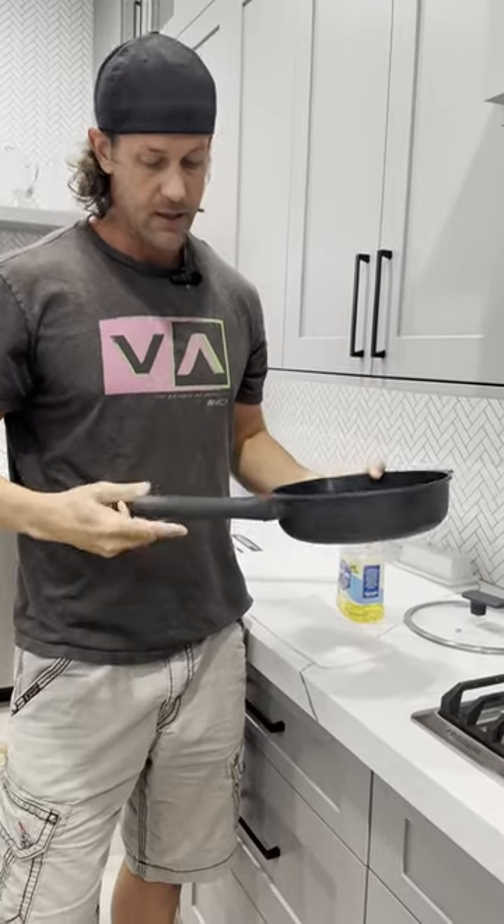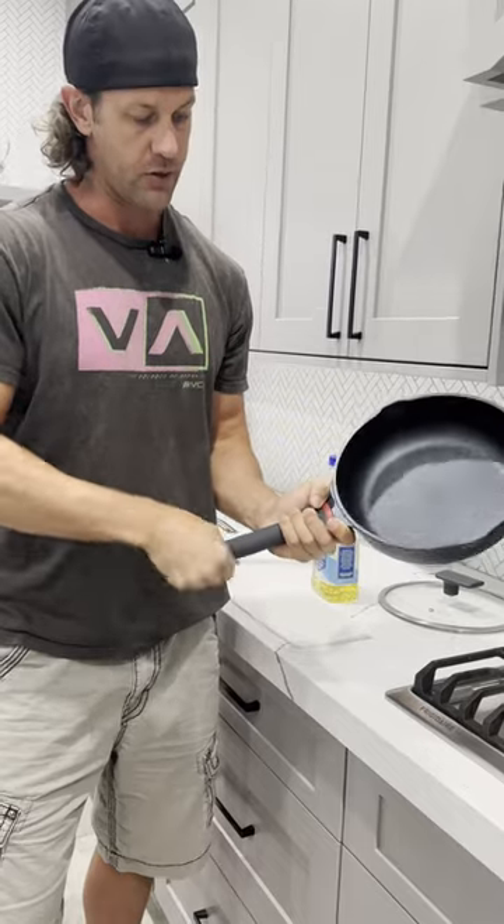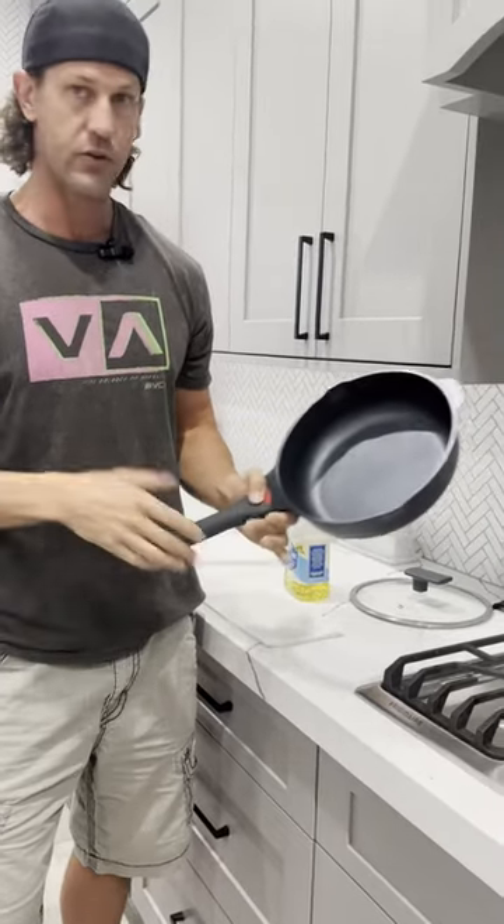Check out this pan. It is a non-stick pan. It does have a removable handle, so you can just unscrew it from here. I'm not going to do it all the way, but that pops off if you need for storage or whatever.